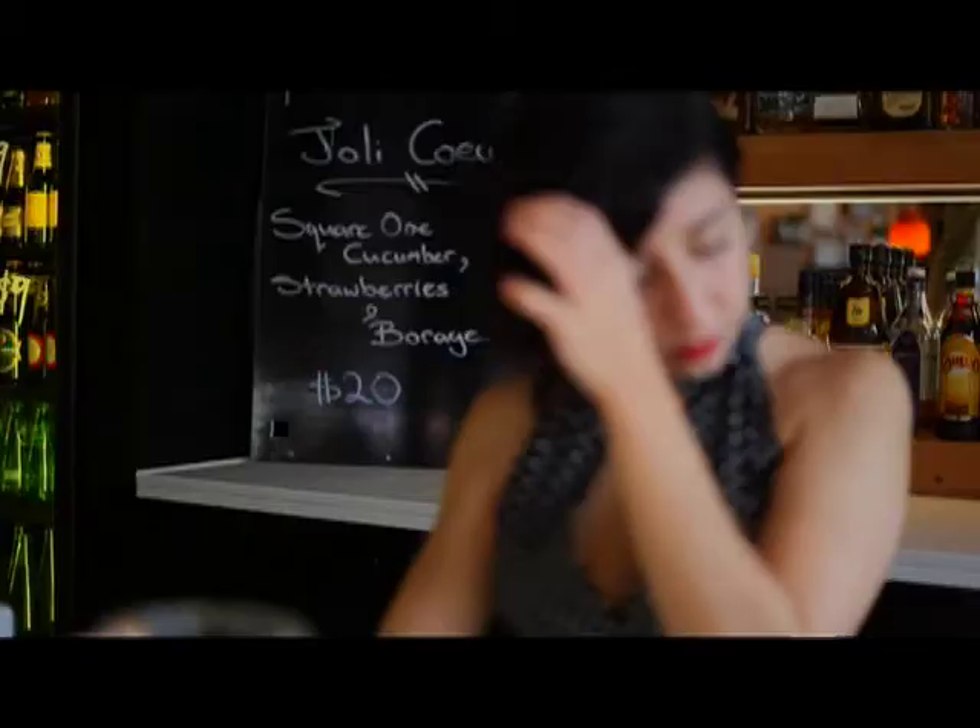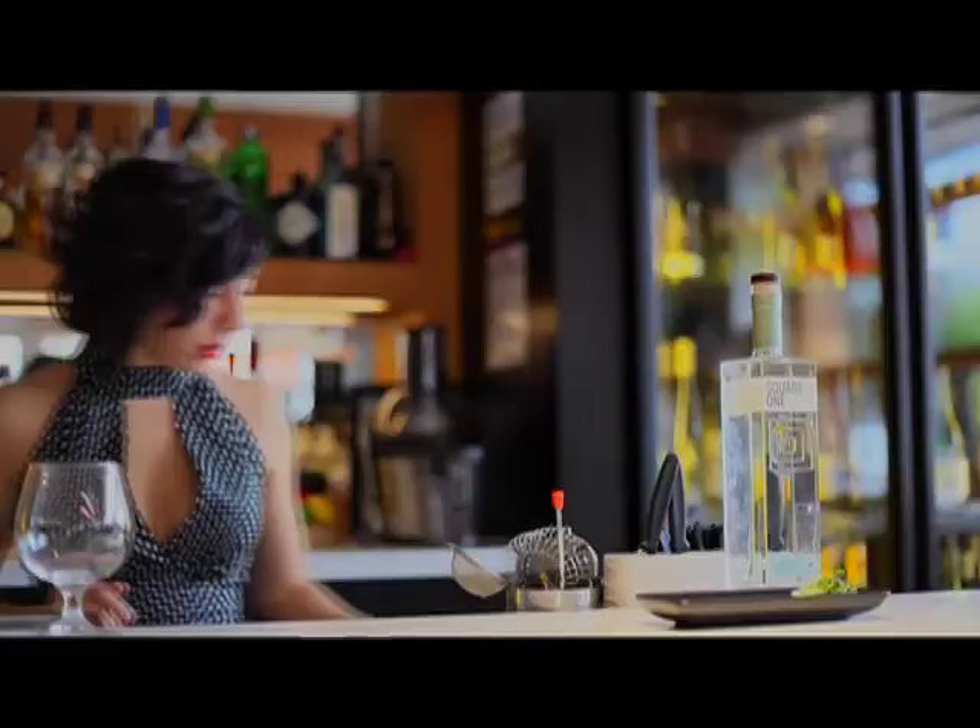Hi, my name is Dominique Ciccioli and I work at the dining hall in Elwood. Today I am presenting my original cocktail, the Jolie Crue, for the Vanguard Square One Cocktail Competition.